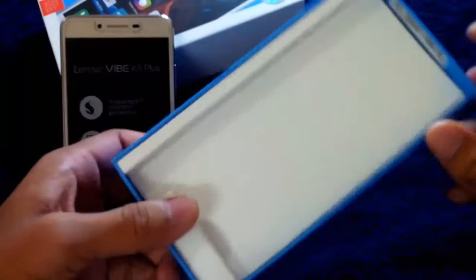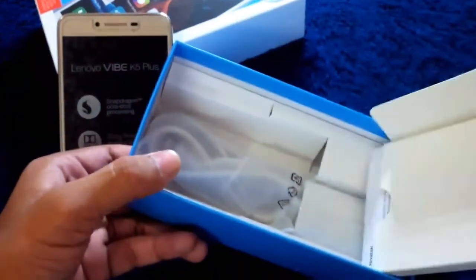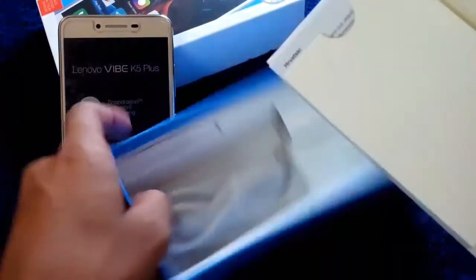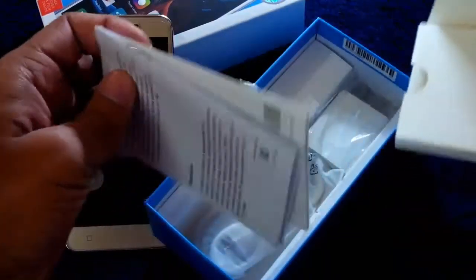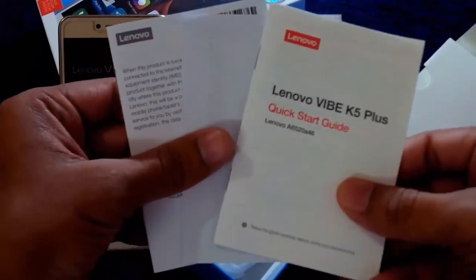Here we have the box — this is the top layer in which the phone was. Let's open it. On the first top layer we have some paperwork. Here we have the Lenovo K5 Plus Quick Start Guide and some other papers, including warranty.